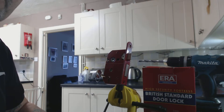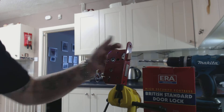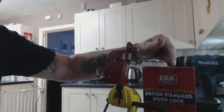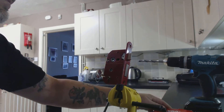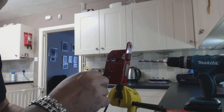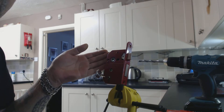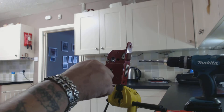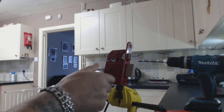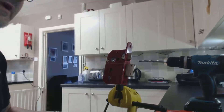Welcome to Roadthorns Locksmiths and Locksmith Training. Today we're looking at this Era Fortress. The scenario is we've tried to pick it, but it's one of them that just will not open. It's locked up with a working key. So how do we get it open?